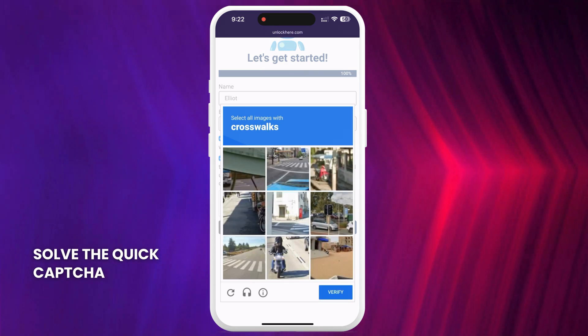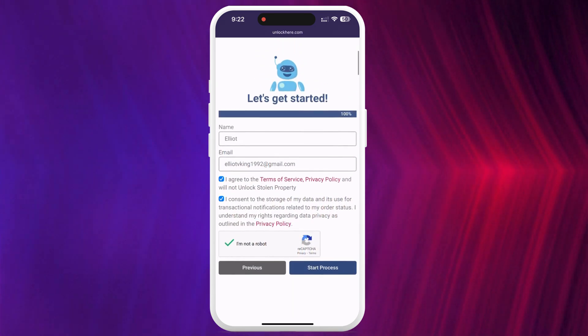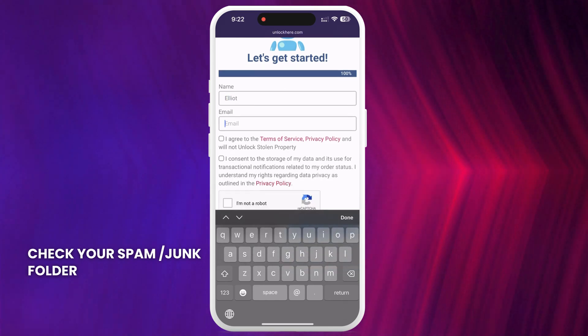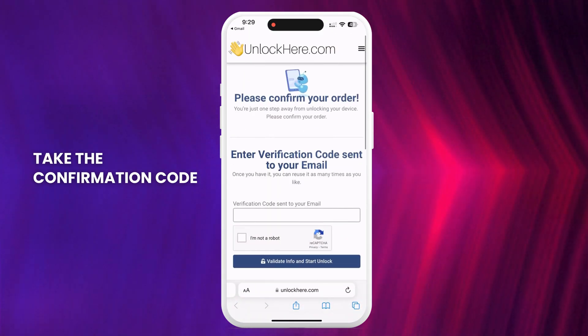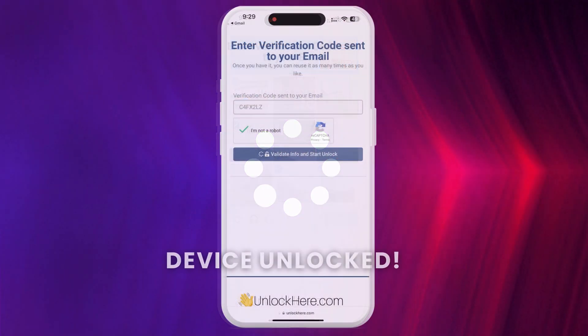Solve the quick CAPTCHA to verify you are not a robot. You'll now receive an email with a confirmation code — be sure to check your spam or junk folder as sometimes it lands there. Take the confirmation code, click the button to land on a page where you have to enter it, and once again confirm you're not a robot. Once entered, your unlock has started and your device will be unlocked.